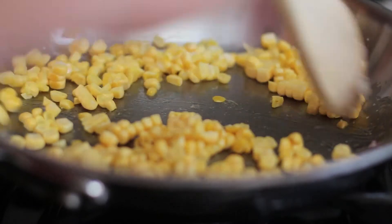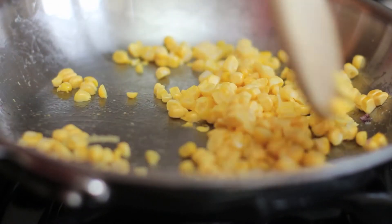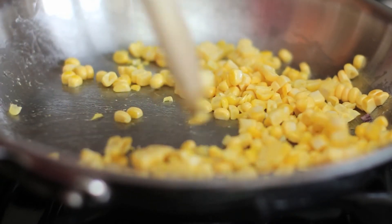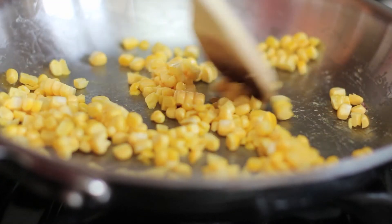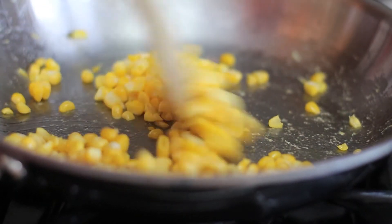Now using the same pan, we're just going to cook our corn for about probably four minutes. You might need to add a little bit more oil for this. Just when you kind of start to see them go from yellow to gold, they're ready.